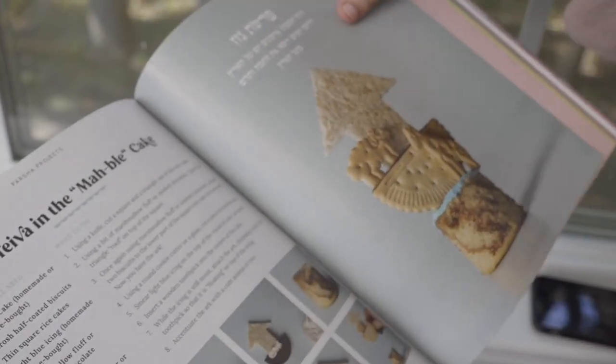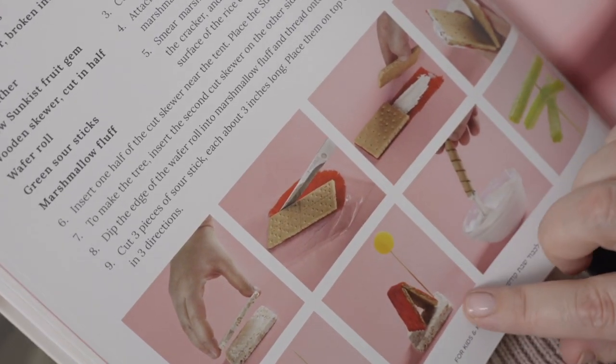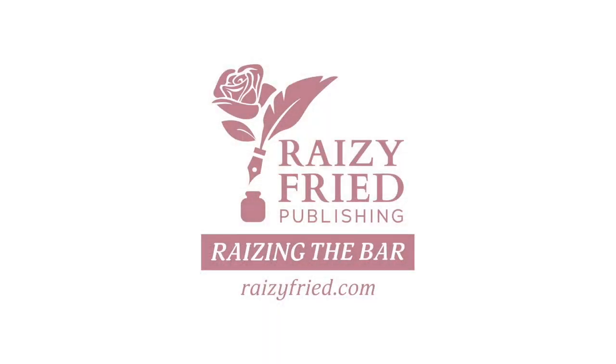Oh, and I must not forget to mention the fun Parsha Projects chapter. Children will absolutely love the food decorating projects that come with step-by-step directions. There are many more cool things in this one-of-a-kind book, but I want to leave some surprises for you. You can now pre-order the book at RaisingFree.com.